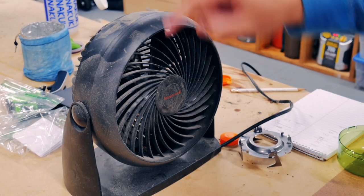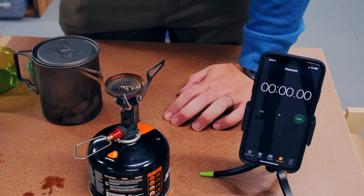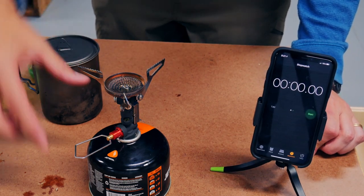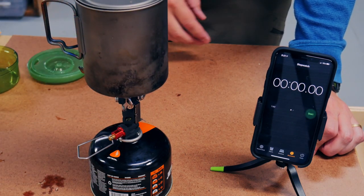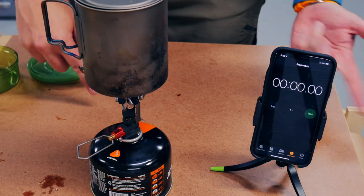Now for a new element in the test: I'm going to turn on this fan on high — it's about a foot and a half from the stove at the same level. So it's definitely going to affect the stove. I've measured the fuel, put our pot with two cups of water on, and I'm going to start the fan, turn on the gas, and start the timer.